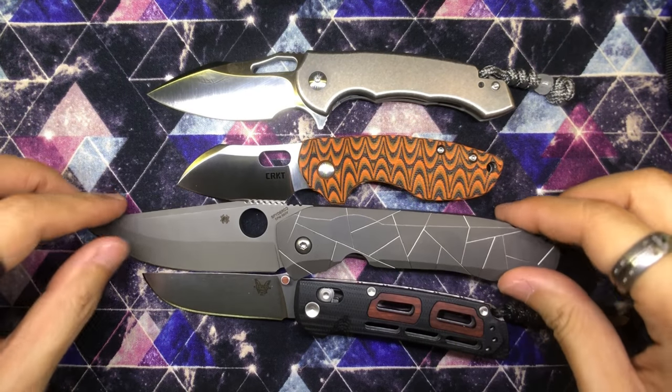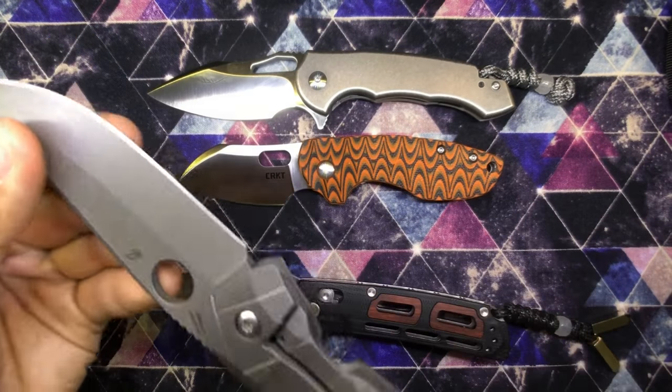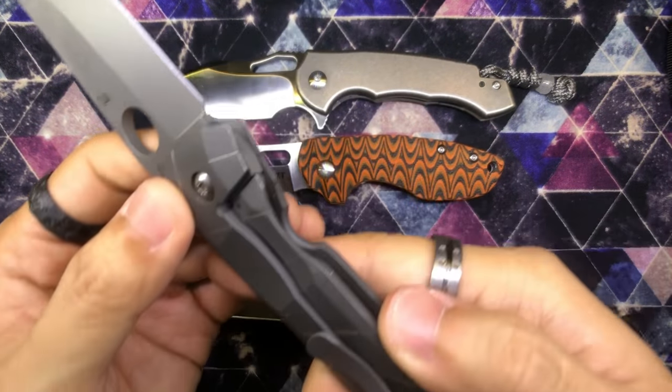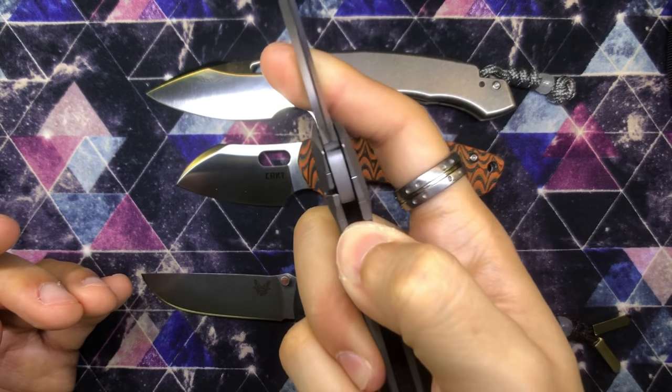I really wanted to share this experience with you guys. My first Spyderco — and this Spidey hole here is pretty cool. It is a frame lock because that's how integral knives work. Wow, that is quite tough.